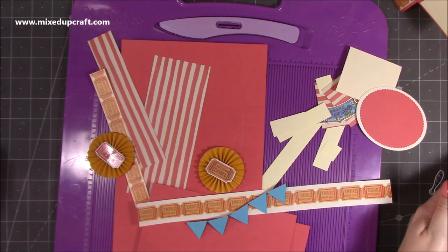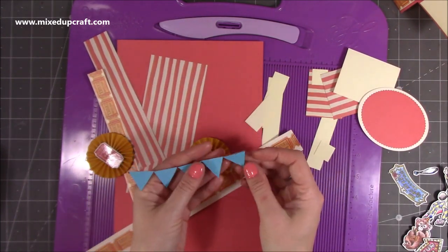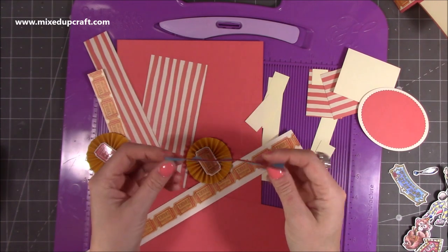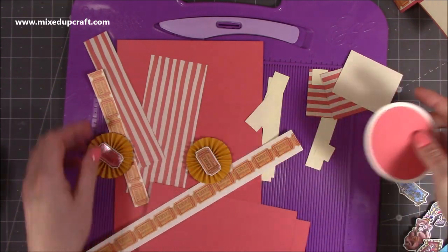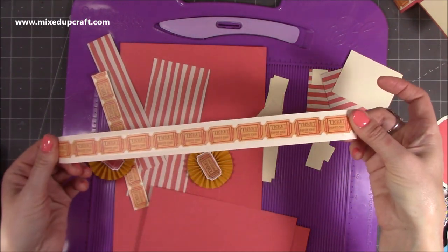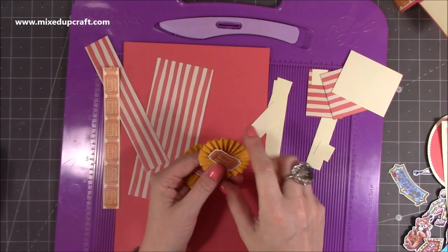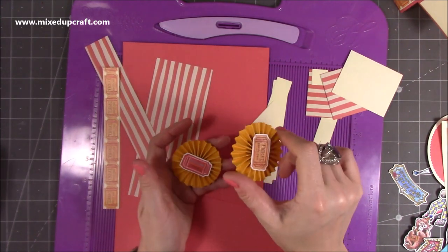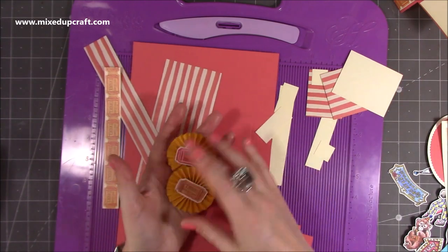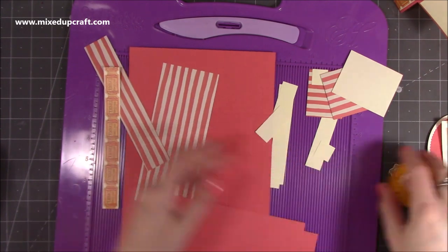I've got the Greatest Showman sign, and I've just done some bunting — I cut these using a triangle punch, so I've just got five of them, popped on a little bit of twine. That's for the belly band along with that ticket, which just looks really nice to cover the belly band with. I've done my rosettes — these rosettes are one inch by 12, scored at every quarter of an inch. I'll link a rosette tutorial so you can see how to make them. I've just covered the centers with one of the tickets.